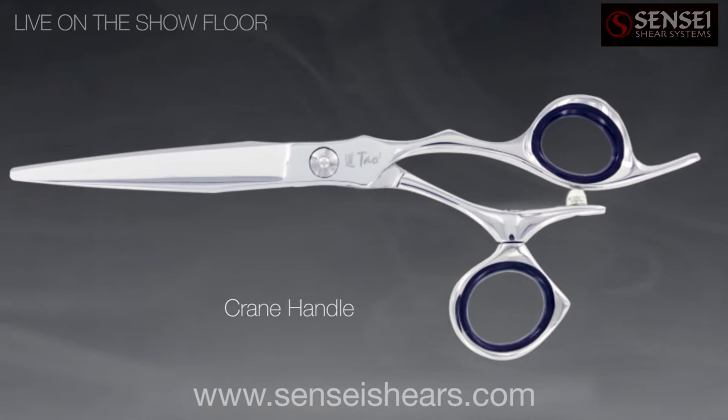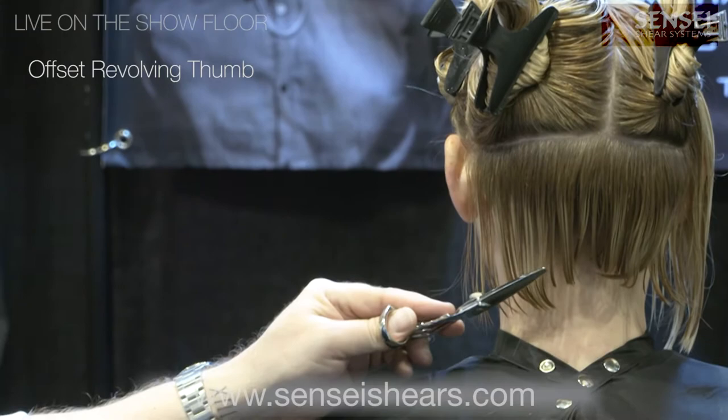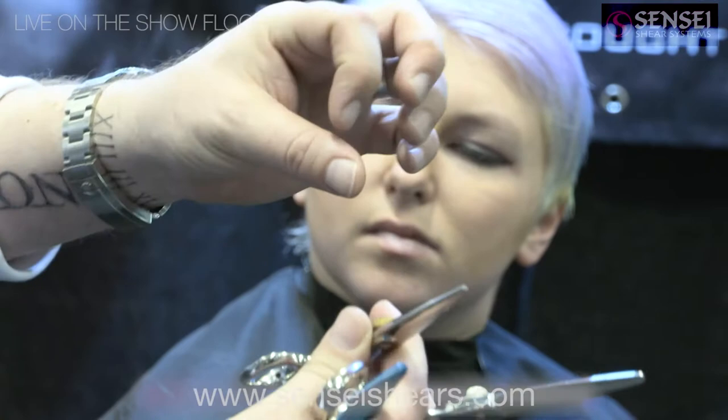So this is why these scissors are designed this way. Watch what happens when I'm cutting — working in the neckline area. Look at the position that my arm ends up in when I'm wanting to do a straight line, and you can see that this thumb rest is actually tilted down a little bit.